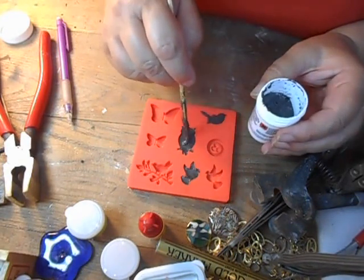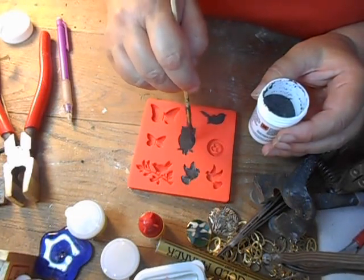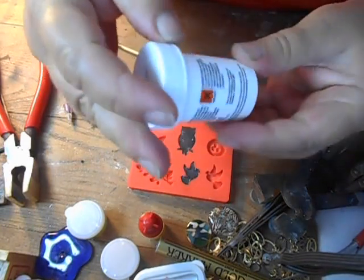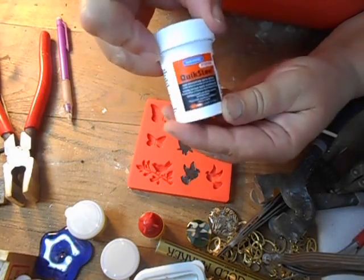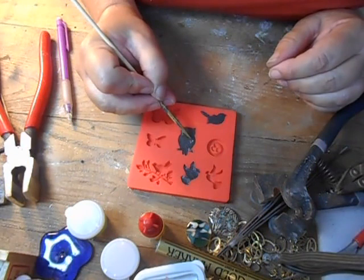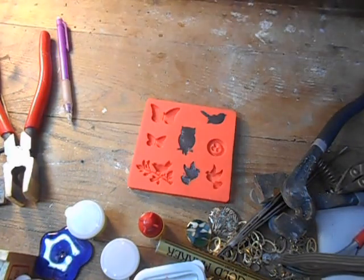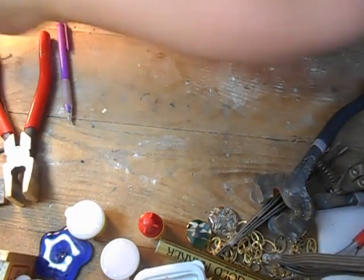I'm not sure how deep this particular one is — a little bit deeper than the little birds. I want to get enough to get the detail, but not so much as to overdo it. Now I'm going to put the lid on tightly and hope this stuff keeps quite well. It's made by Blue Magic. I got it from eBay or Amazon — one of the two. I didn't have a hard time finding it, so it's readily available. I'm going to put it under the lamp to set, and I'll be back later and see how they come out of the mold.